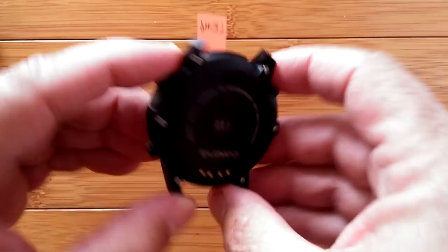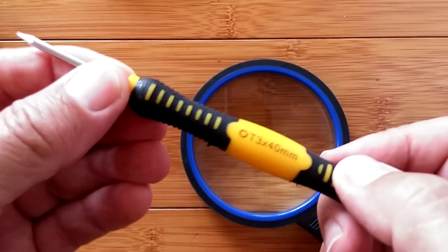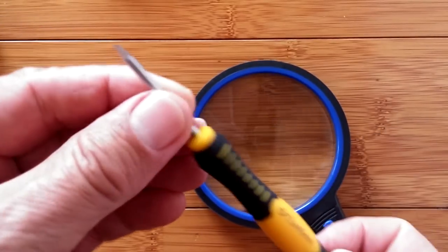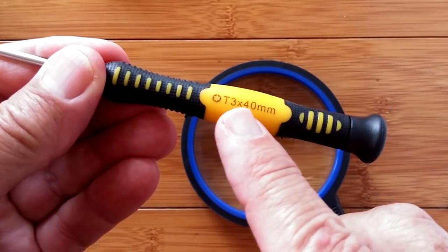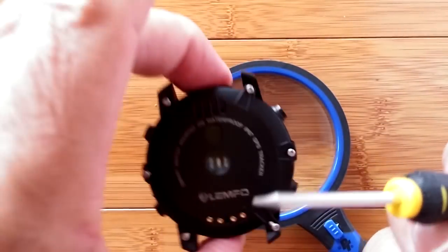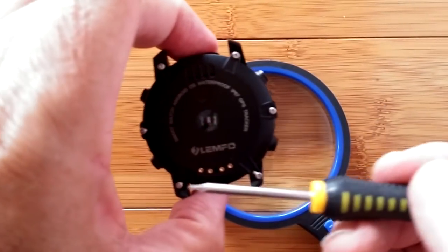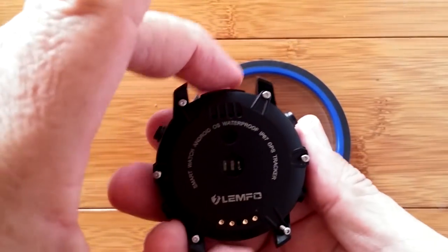Let's start by opening up the back of the LEM6. To take the back off, you're going to need a specialized tool called a T3 by 40 millimeter, and you use that to loosen up all of the screws around the back of the watch, which I've already done.